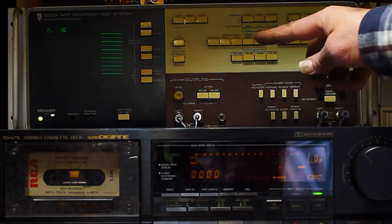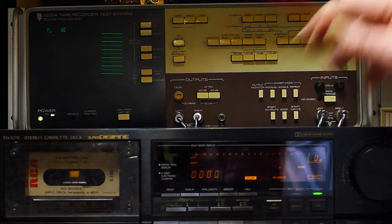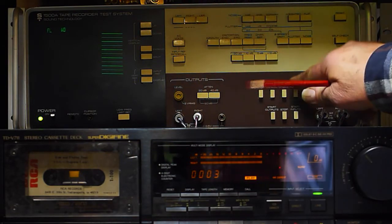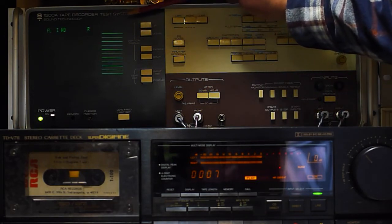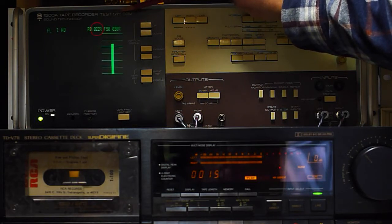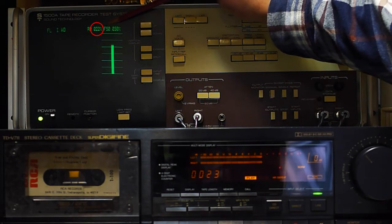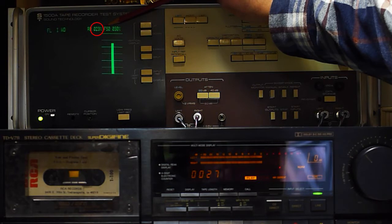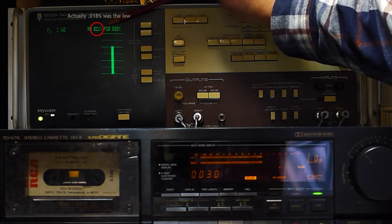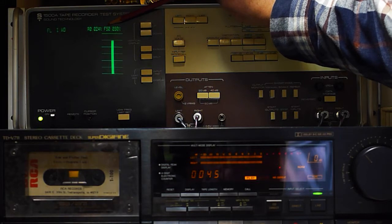I'm going to start the test — I've already got everything set up, the analyzer zeroed, set at zero dB. I'm going to start the tape here. You can see it's playing about zero dB and I'm starting my inputs; it takes about ten seconds to balance out or average out. The numbers we're getting: point zero two zero is the low that I saw, point zero one nine, and it just spiked to point zero two seven — so somewhere around the point zero two four mark.